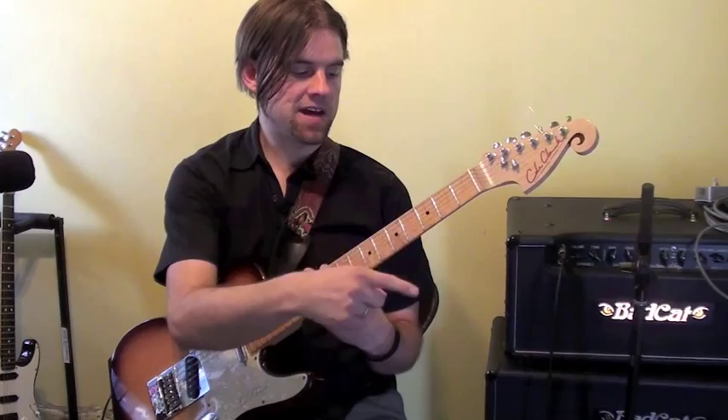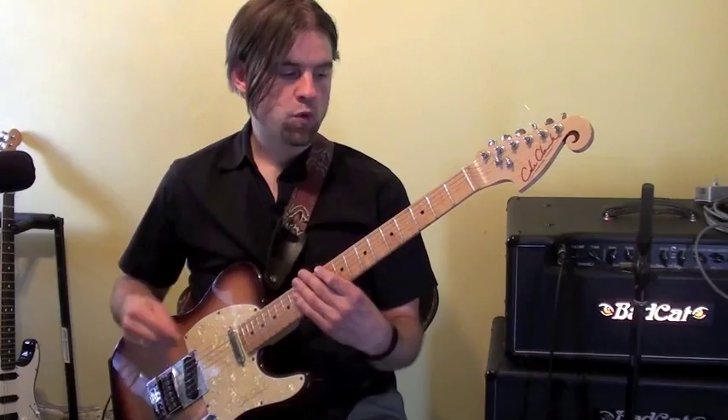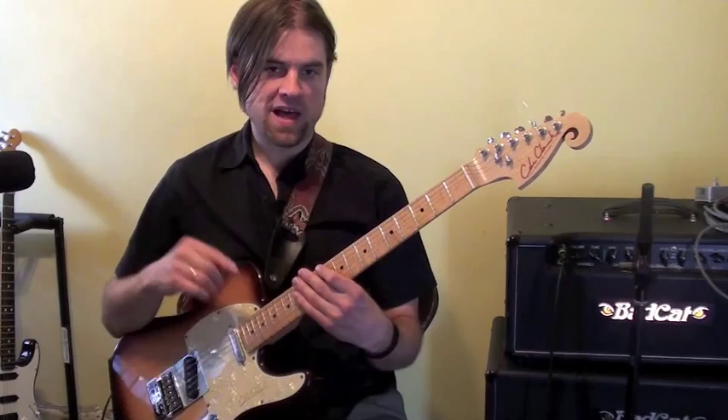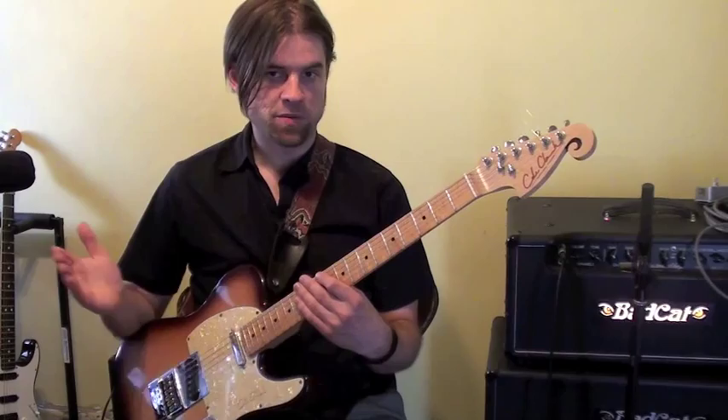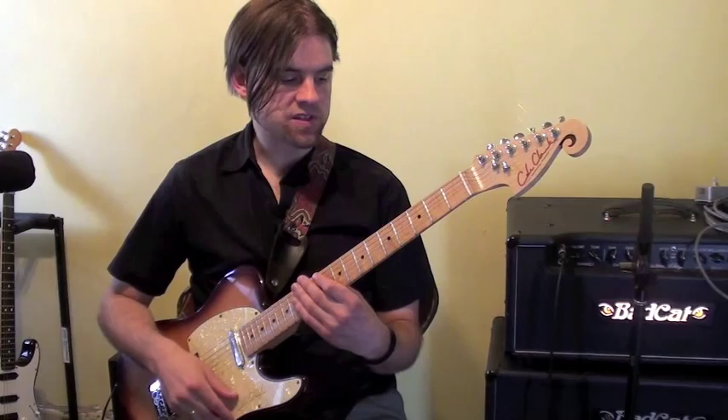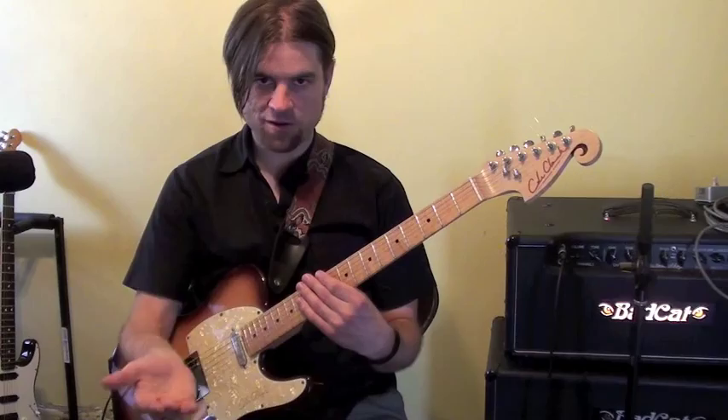Since the progression goes two bars of G7, two bars of C7, two bars of D7, then another two bars of G7, we'll be using crotchets for this example. You could use any rhythm you wanted — semi-breves, minims, crotchets, triplets, quavers, anything. But we're going to use crotchets, so we'll be playing eight crotchets of G7, followed by eight crotchets of C7, eight crotchets of D7, back to eight crotchets of G7.